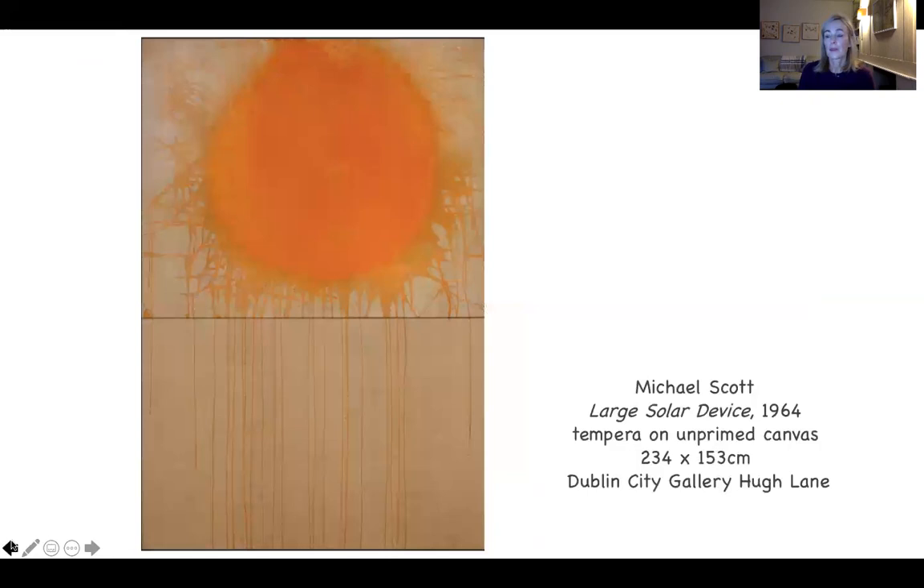Now, who is Patrick Scott? And how did he come to paint this series? And where did he go from there? He was an artist and a designer, living and working in Dublin during the mid to late 20th century, with a considerable legacy.